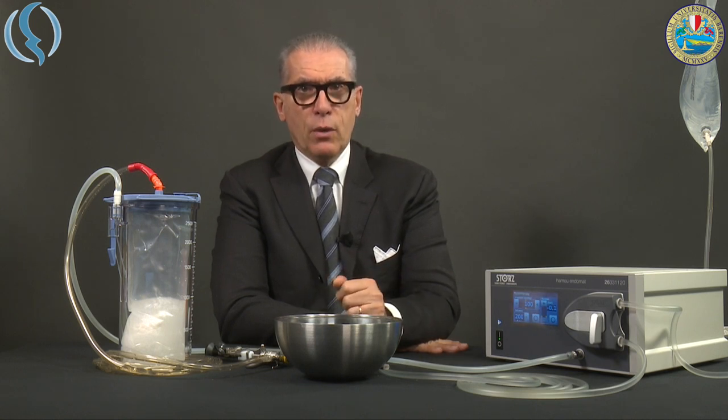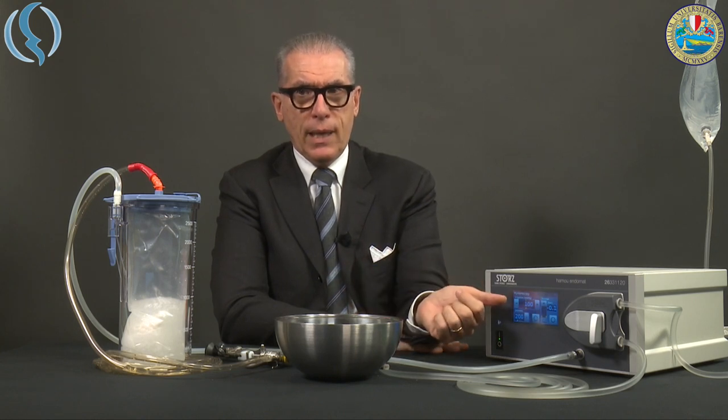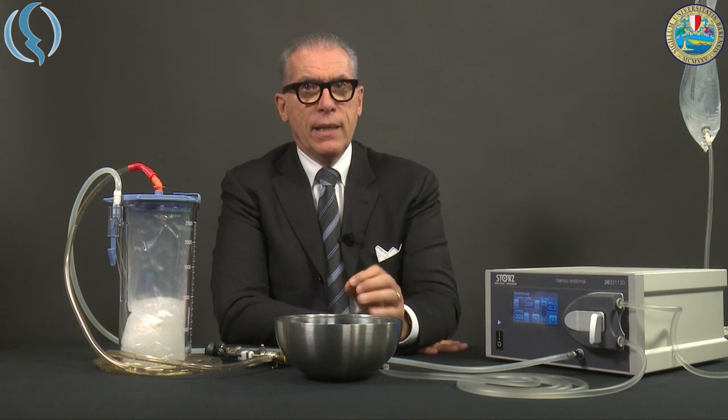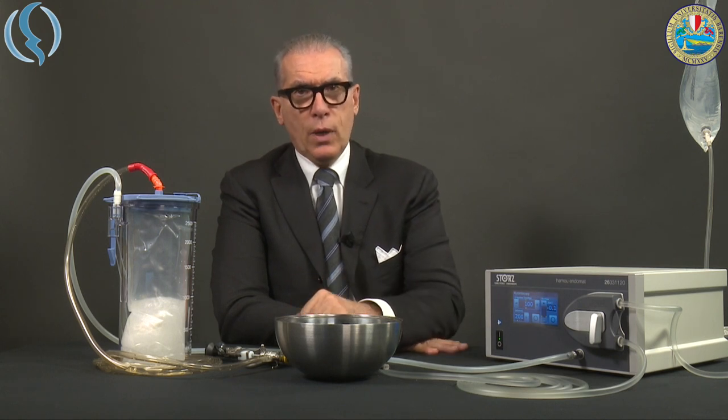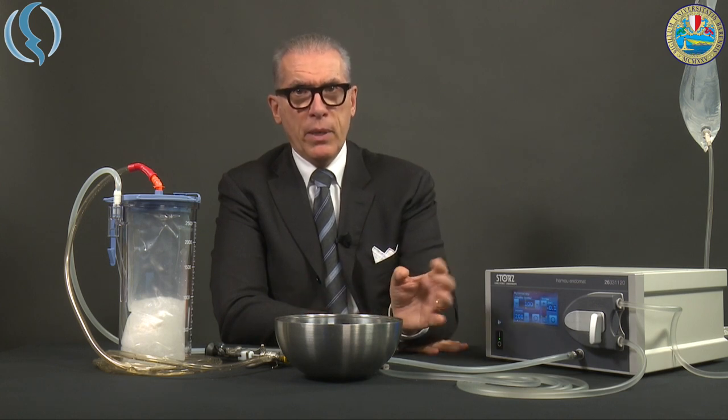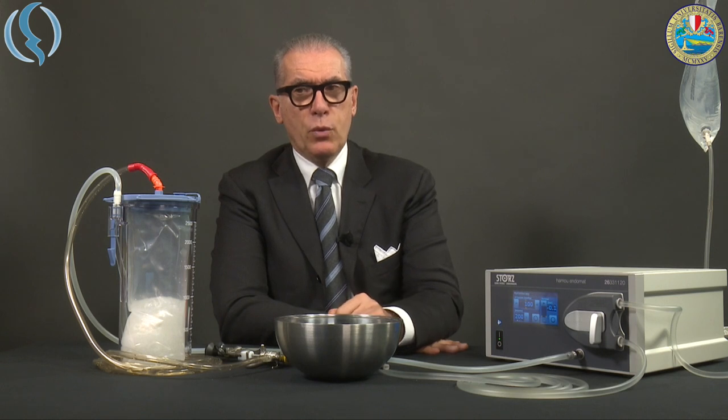When using the office hysteroscope, you have to use a much lower pressure inside the uterine cavity — around 45 to 50 mmHg — compared to when you use the resectoscope. With a setup of 100 mmHg, flow of 200 ml per minute, and 0.1 bar suction, you will get approximately 45 to 50 mmHg inside the uterine cavity according to our study. Remember these parameters if you want to use the AMU Endomat in office hysteroscopy.